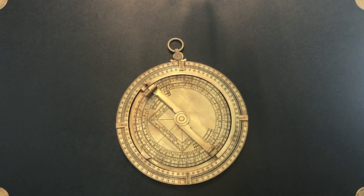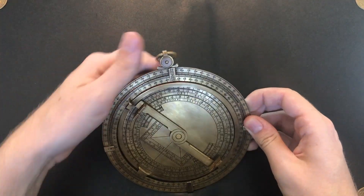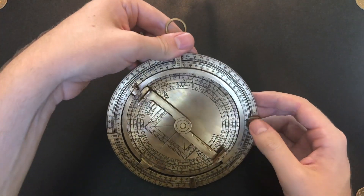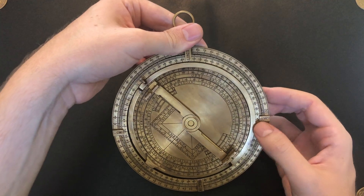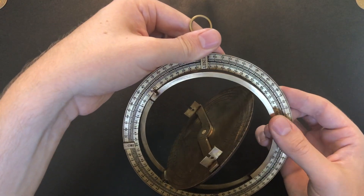Welcome to BC Mnemonics. In this video we're going to be taking a look at the astronomical ring dial, the direct historical predecessor to the equatorial ring dial. This dial is in many ways very similar and almost identical to the equatorial ring dial, except for the way it sets its date.